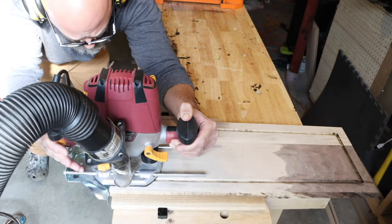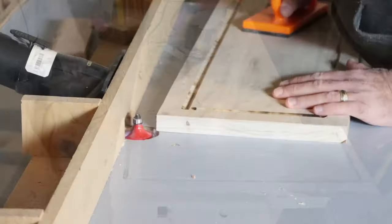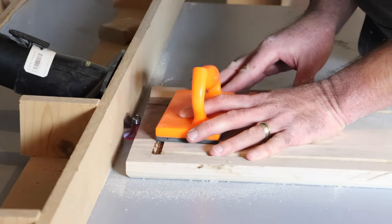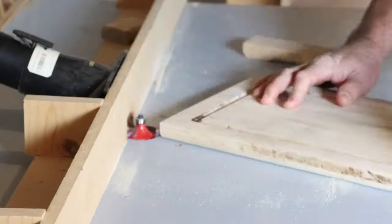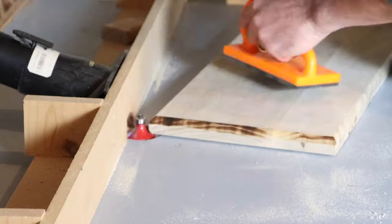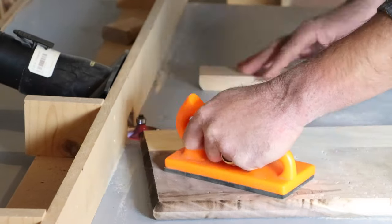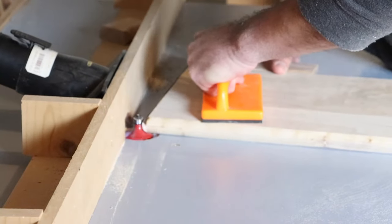This is just a plunge router — I think this is the best way to do this instead of trying to use the router table and hurt yourself or something. Now I'm just doing a round-over on all of the edges here. As you see I have a sacrificial block that I'm using on each pass just to make sure I don't have any tear-out. It's not necessarily needed if you're going along the long end of the grain, but when you're coming across the grain you'll tend to have some tear-out. So you just use this little sacrificial block there and make sure that you're being safe when you do it.